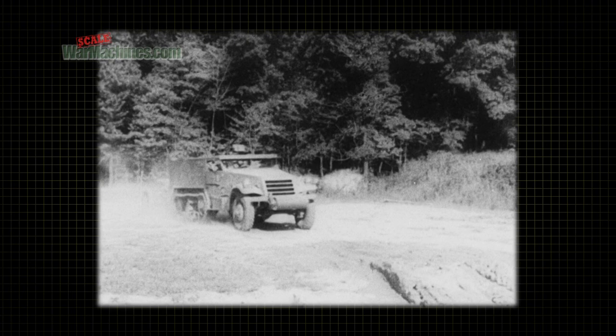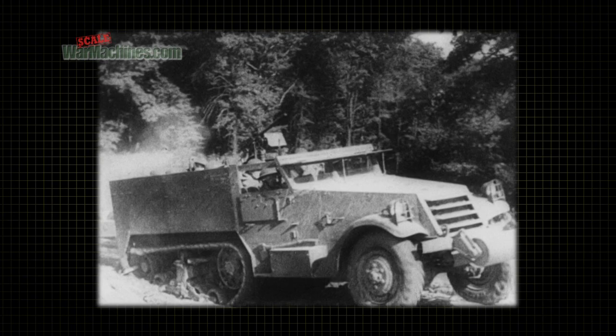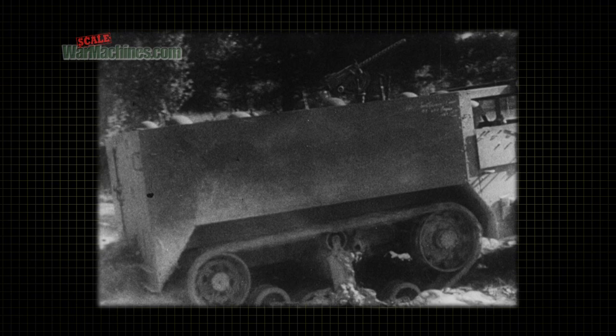The half-track also grips the ground better and has more traction than an all-wheel vehicle. It is better for towing loads because it has the speed of regular trucks together with almost as much traction as a tractor.